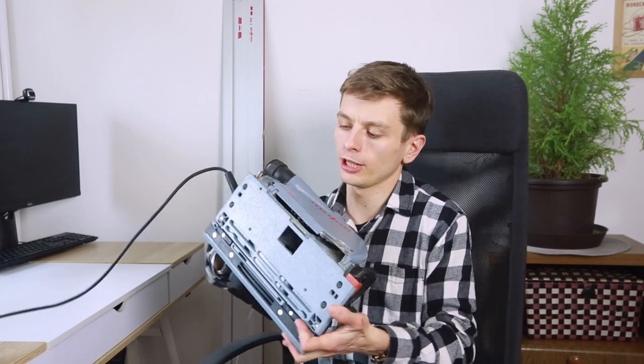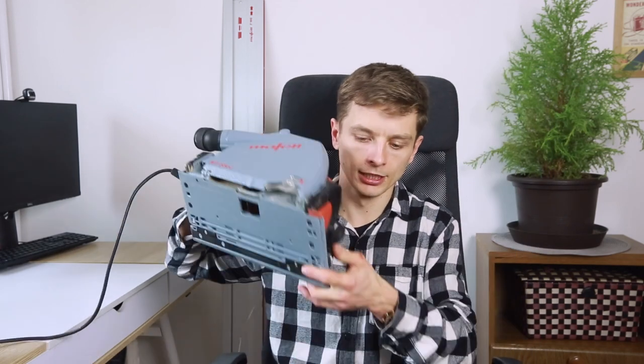In this video, not only am I going to be showing you this Maffel MT55CC, but I also want to give you some quick tips on how to use this tool effectively.